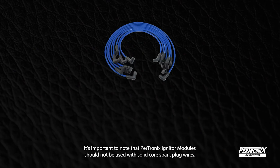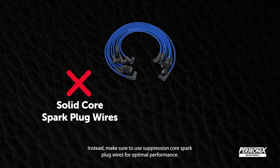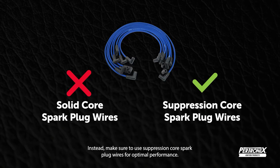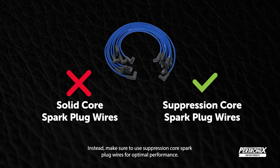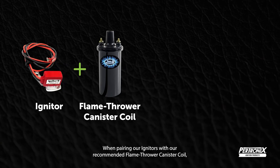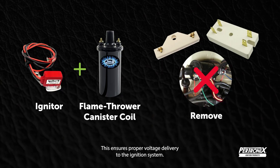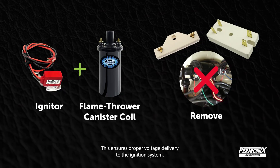It's important to note that Pertronix igniter modules should not be used with solid-core spark plug wires. Instead, make sure to use suppression-core spark plug wires for optimal performance. When pairing our igniters with our recommended Flamethrower canister coil, you may need to remove a ballast resistor or resistor wire. This ensures proper voltage delivery to the ignition system.